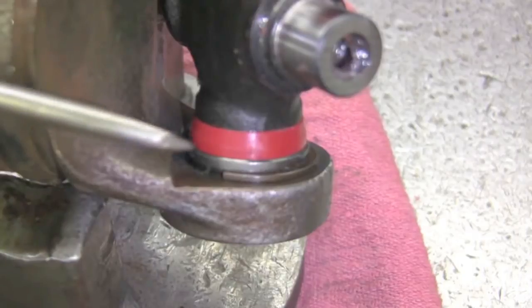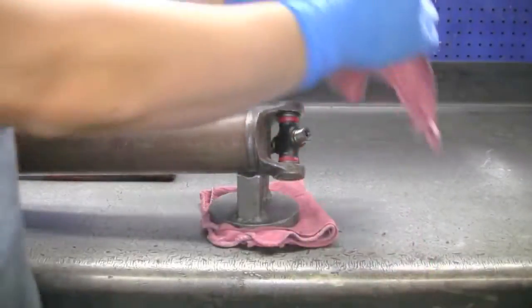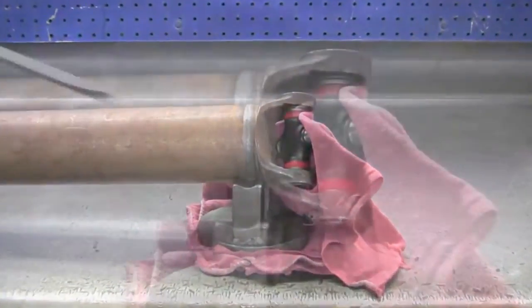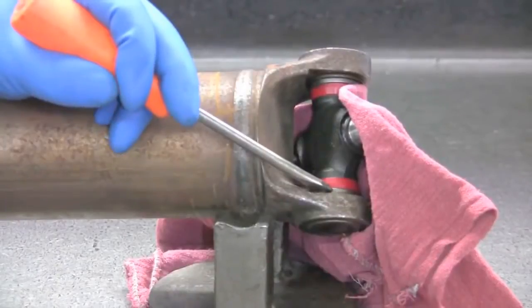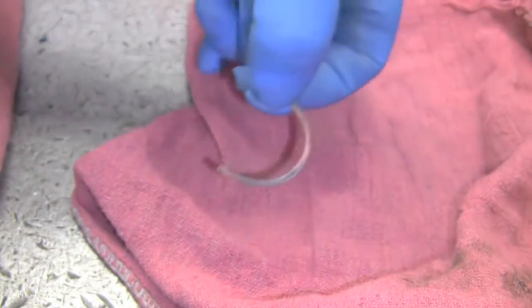You'll want your flathead screwdriver to seat right behind the clip to force it off. But before you do this, place a rag behind the yoke in order to catch the clip as it flies off. Now place your flathead in its spot and give a firm strike with a hammer. Repeat this step for the other snap rings — it may take a few tries.